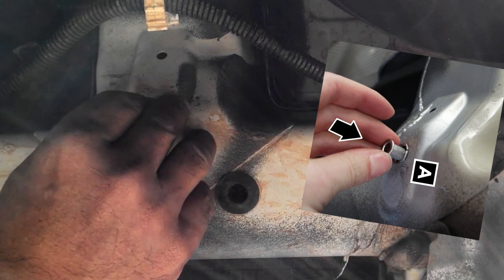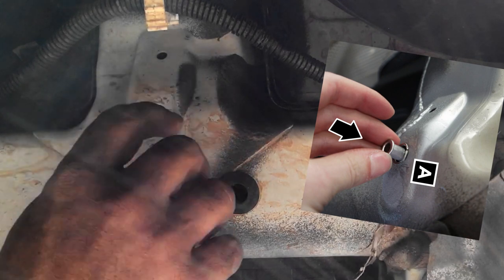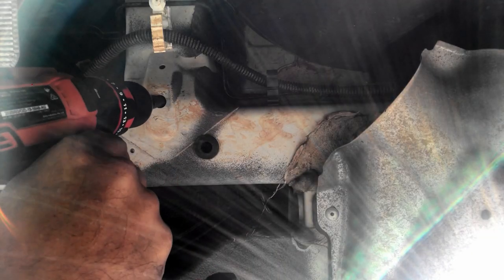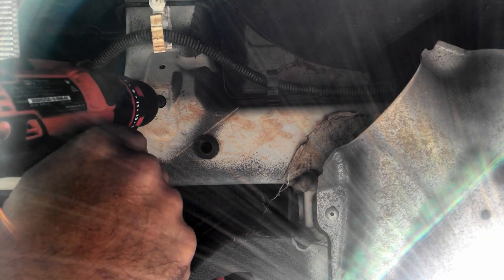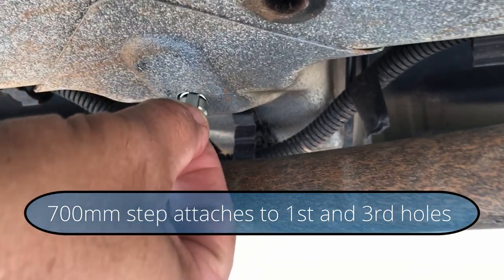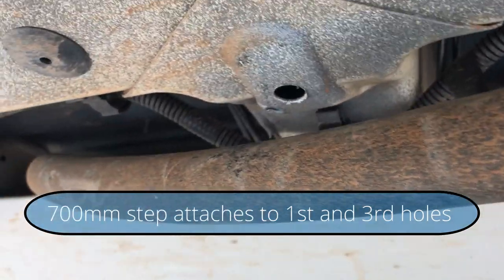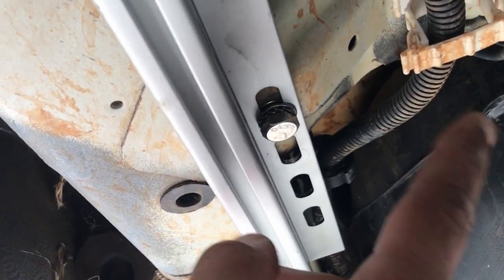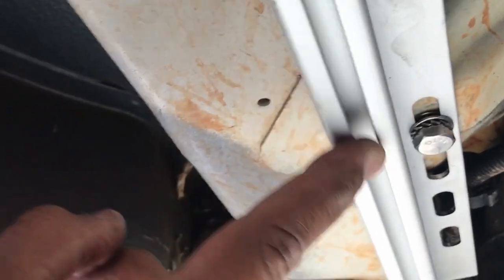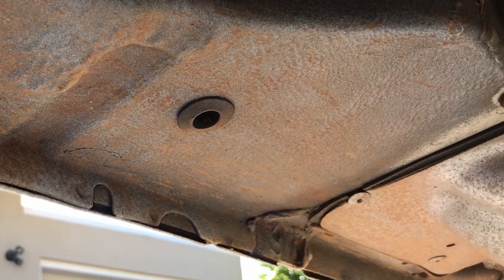In the instructions this fitting is supposed to pop right in, but it's a little bit too big - doesn't pop right in. So the question is: do I tap it in with a hammer or make the hole slightly bigger? I got that fitting in easily and now I'm ready to attach the bracket. The correct way is to have the rail closer to the side of the vehicle.